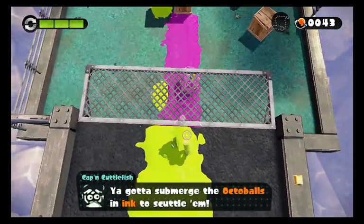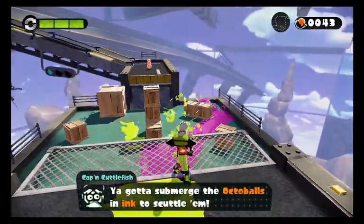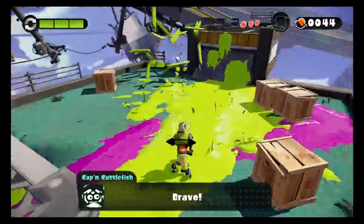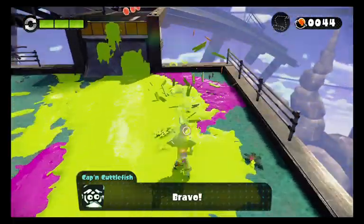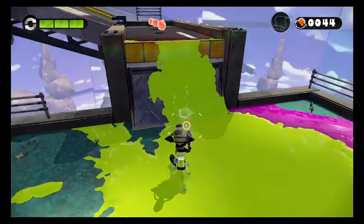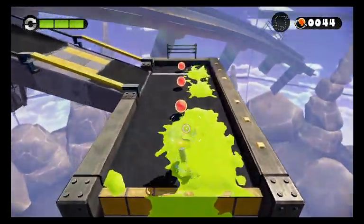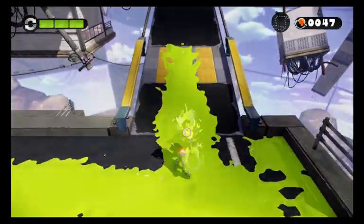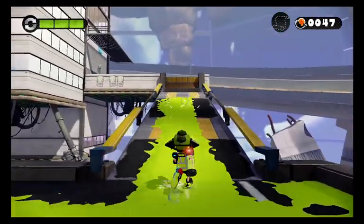Aw, that's adorable! Let's splat it. So yeah, ink balls will just roll around and basically leave ink trails where they go. Luckily enough these aren't the scariest enemies to deal with.